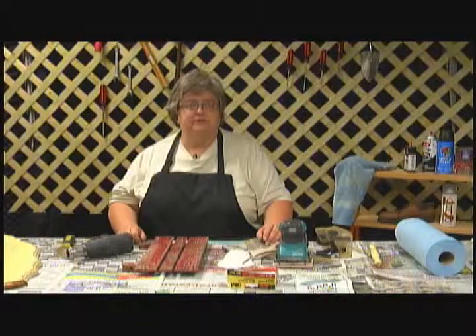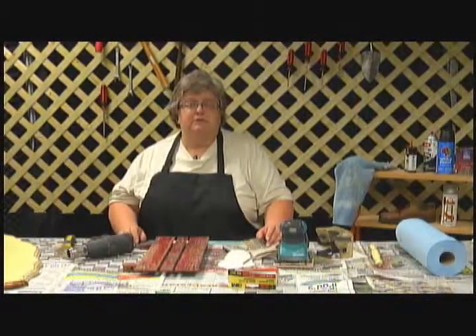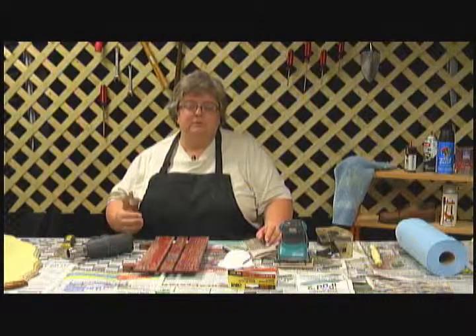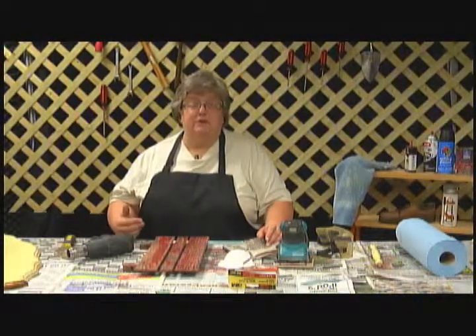Welcome back to Handy Home, where we're learning how to strip furniture. One good thing about stripping furniture is you learn how to reuse — the process of refinishing furniture makes you feel like you've accomplished something, but it also saves our environment by not throwing these pieces of furniture in our landfills.